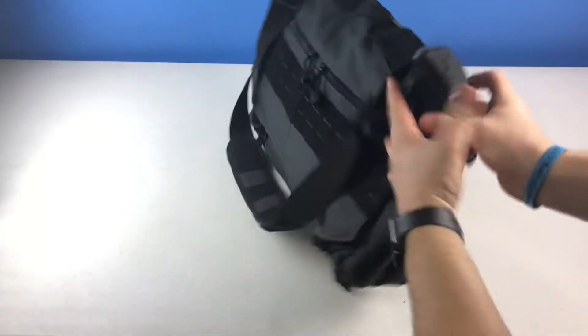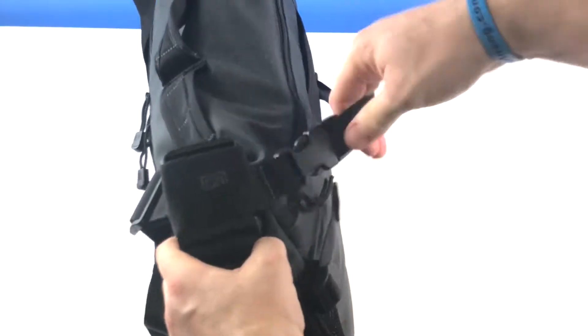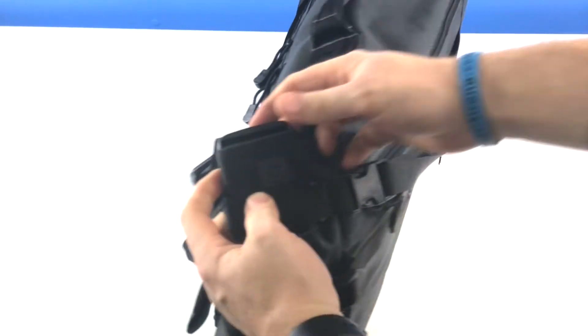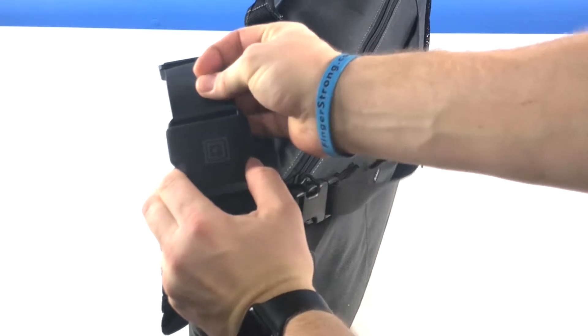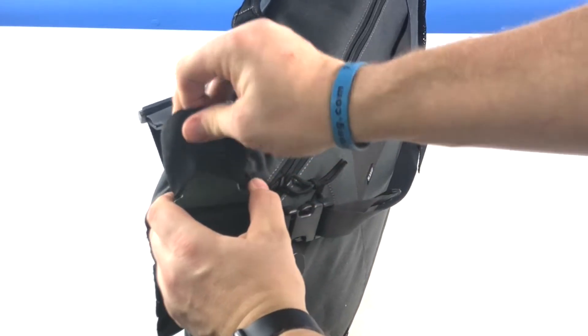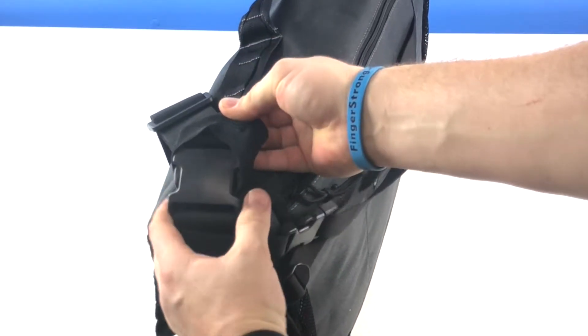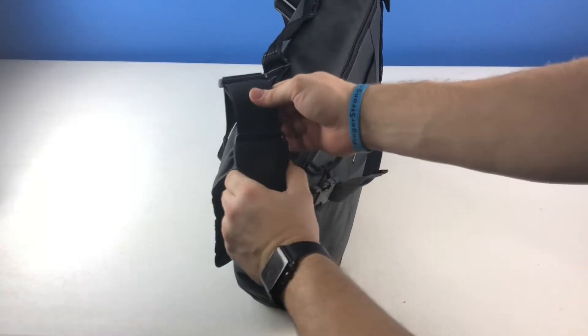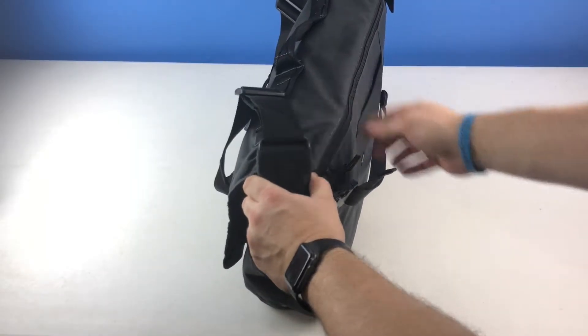The nylon is a thick wide band so it carries the weight of your contents really well. There's a cool feature as part of the strap that goes across your waist — 5.11 has little quick release clips. Underneath little elastic bands is the actual clip. I like how they put little bands on there as a little more retention to keep from accidentally knocking it loose and losing your bag.